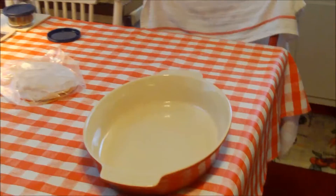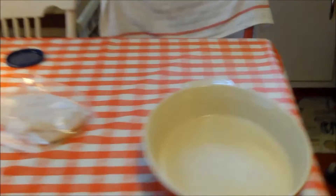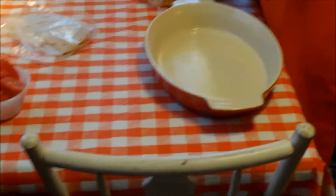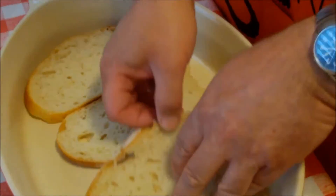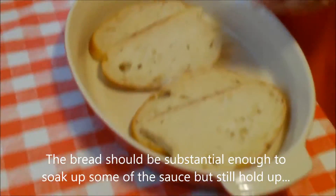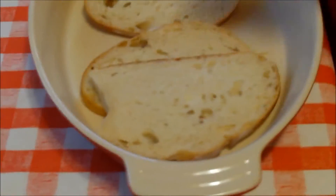Get yourself an oven-proof dish — some sort of baking dish. I'll give it a quick spray with non-stick. Now we're going to start with our bread. You could use a thick-cut bread like Texas toast or a country white, sometimes called farmhouse white, but we're using a ciabatta bread here — a little crusty. It's good to have a hearty bread that can take the ingredients placed on top and the broiling.